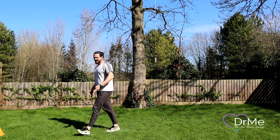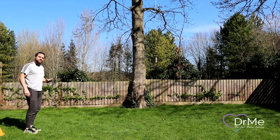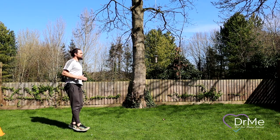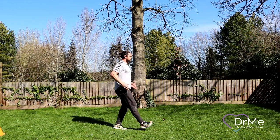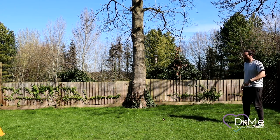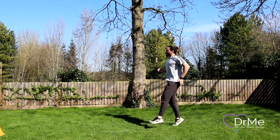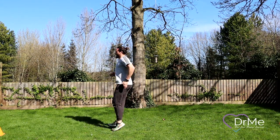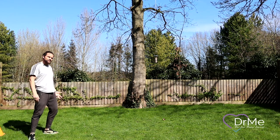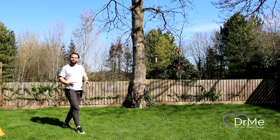Next up we're going for the running drills — we want to just get a little bit more movement going. The first one is a straight leg run. Short ground contact time — just pop it through with good posture, rhythmically swinging the arms. We're going to do the same on the way back. You can extend the distance if you want, but think about the technique and posture before trying to go too fast or too far. Get the movements properly first.